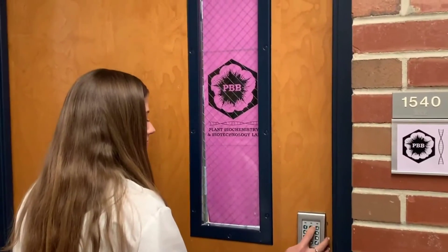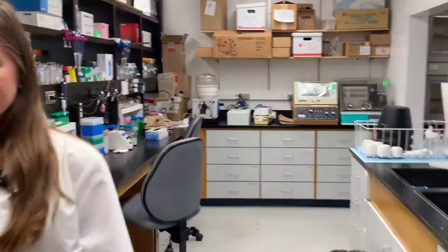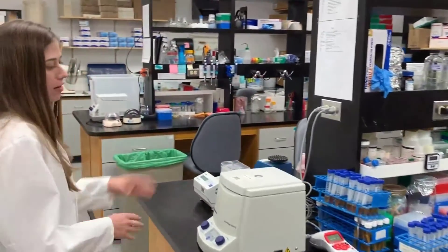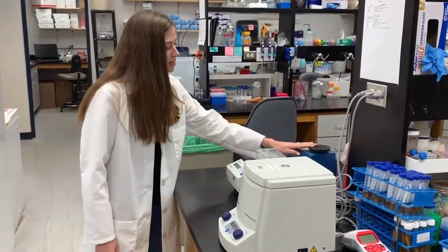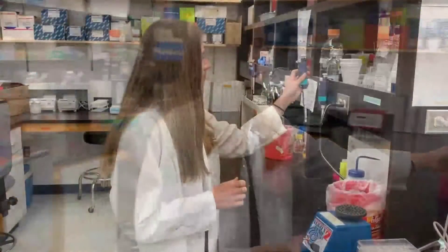Welcome to our molecular biology lab. Let's go inside. In here is our wet lab, where we do all of our reactions involving DNA extractions, RNA or protein work, as well as mixing different chemicals in this room. We have a lot of equipment that we use to spin things down, to mix things up, heat them up, and also to measure and pour.